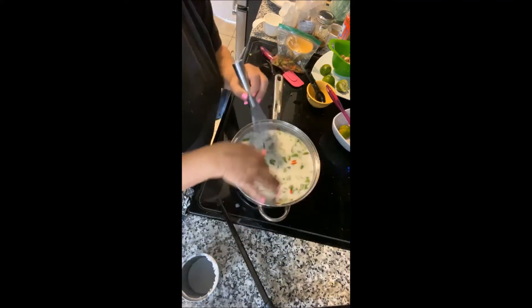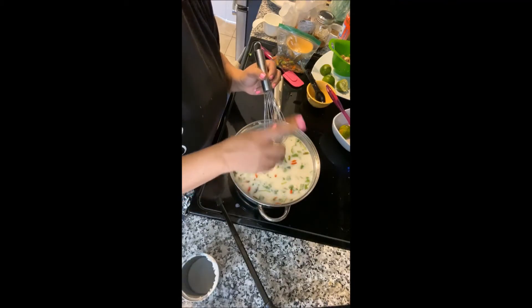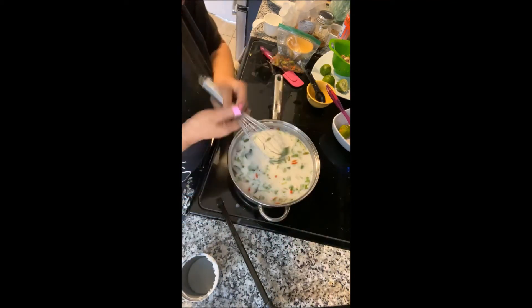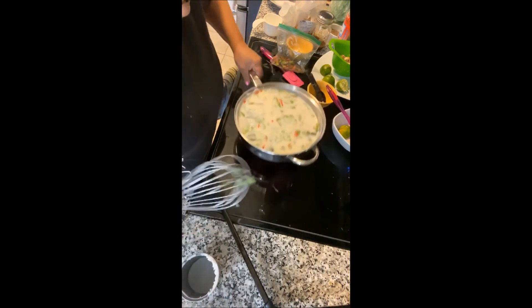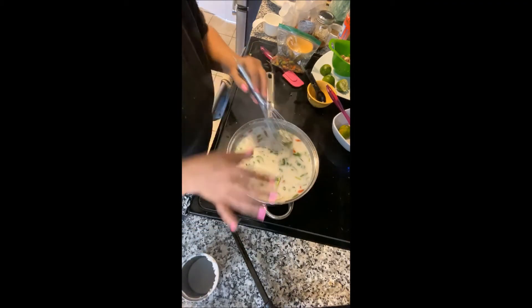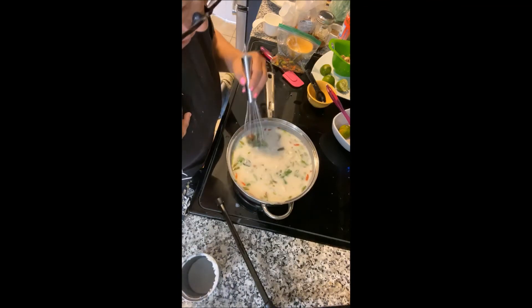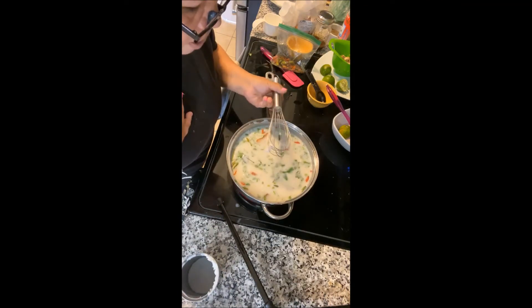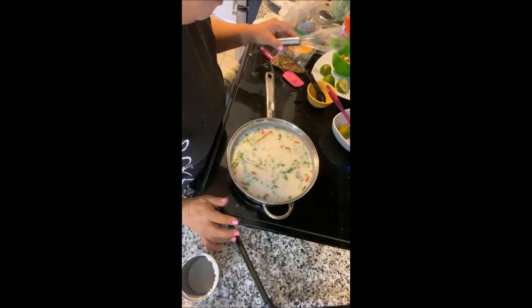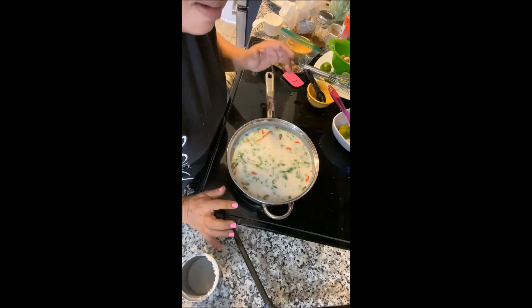I had the stove on the wrong setting. On ceramic stove tops there are two different settings — one is a smaller ring for a smaller pot, and one is larger. I had it on the wrong one, no wonder it was taking so long! Now you can see the steam coming up. I was supposed to make this yesterday for my uncle, but we caught a 20-pound catfish — it took two people to bring it up.